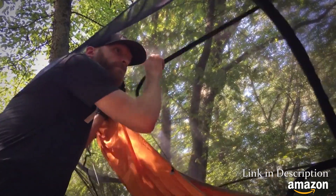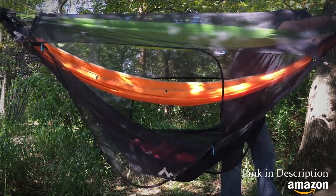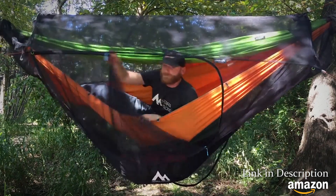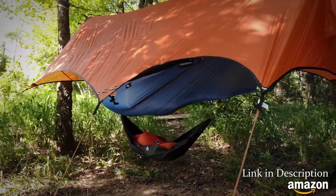Remove the Ridgeline if you have a second person coming along with you — all you'll need is the Explore Hammock. Clip it in in place of your Ridgeline and you're good to go for Hambunk style. It's no accident; we want our gear to be as versatile as your adventures.